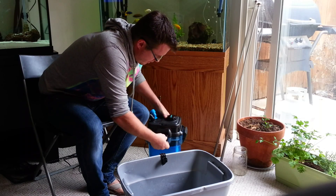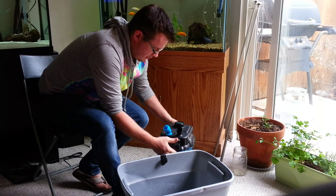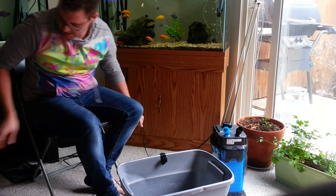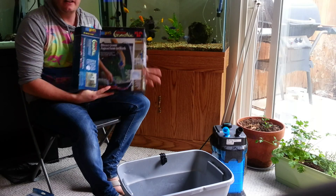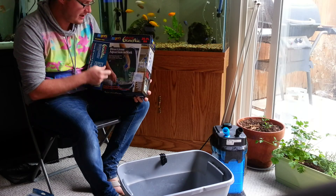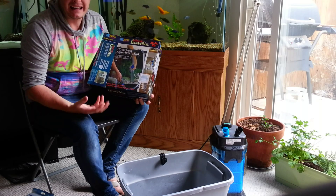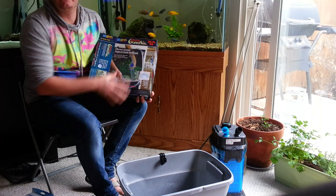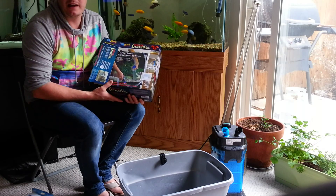I'm going to pause the video and get my siphon set up. This is what I use — an Aqueon — and I don't get endorsements from these guys, I just love this thing. It hooks up to my kitchen sink, lets me make sure I get the right temperature water back into my tank when I'm filling it, and it has a 25-foot hose. I love this thing. I'll pause the video, get that set up, and resume shortly.